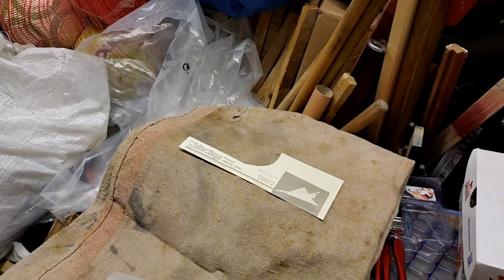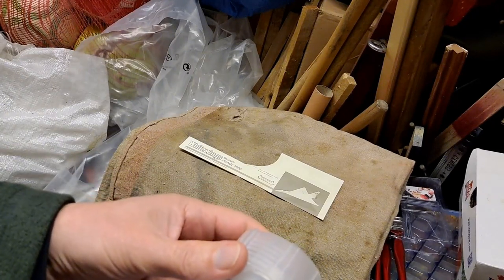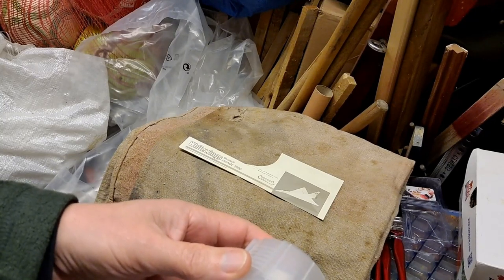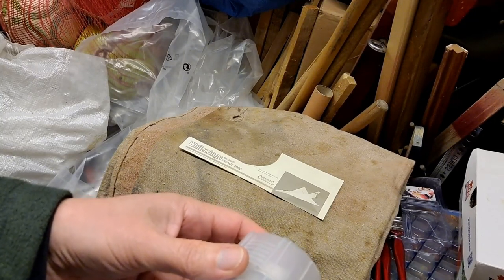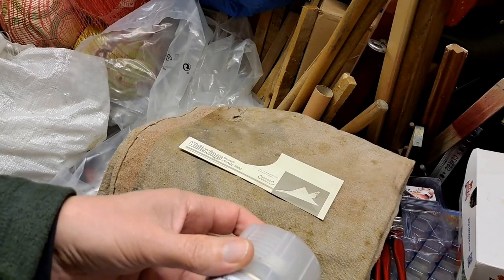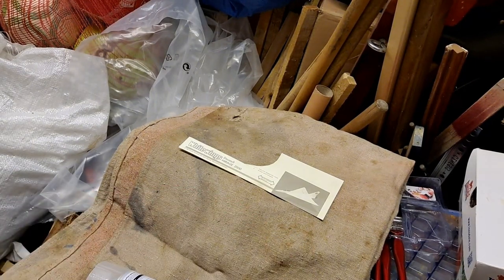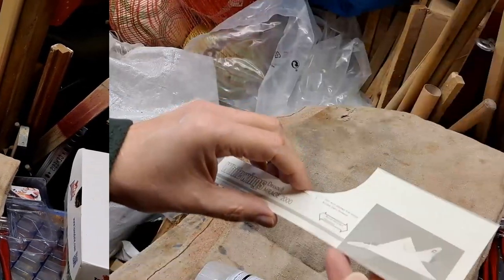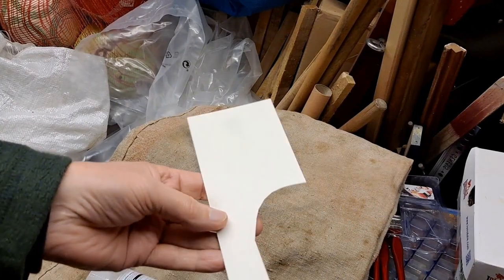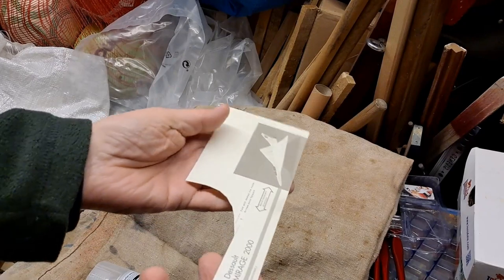We'll just leave that and come back. The can says recoat within one hour or after 24 hours, and best results with several lighter coats allowing 10 to 15 minutes between each coat. I've let the first coat dry for about 15 minutes. It doesn't appear to have warped.